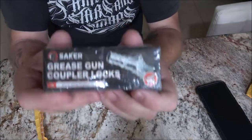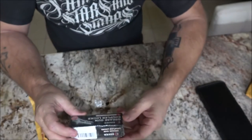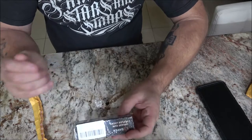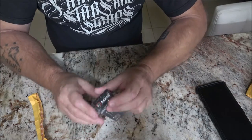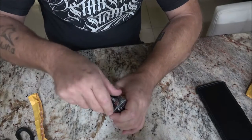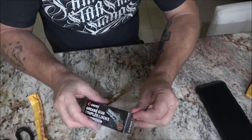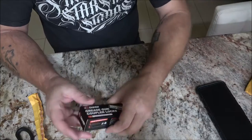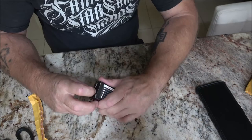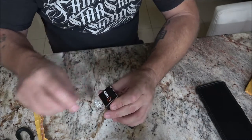This is a grease gun coupler — the Saker grease gun coupler. It's supposed to lock on to your grease fittings. Let's open this up and then take it outside. We'll grease the front of the tractor with it. They reached out to me, and there will be a link for this product in the description below.